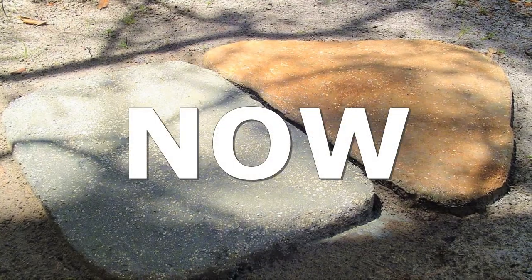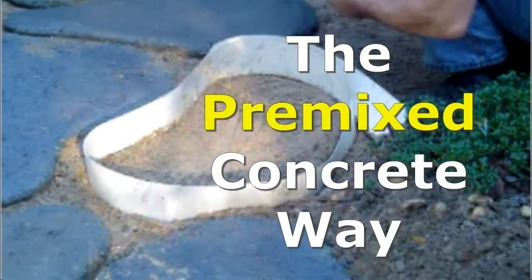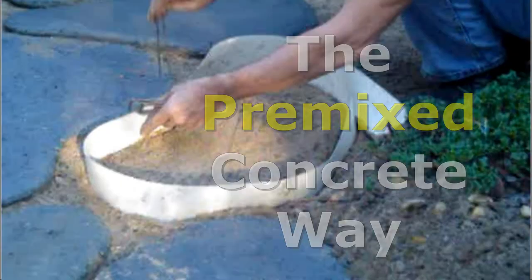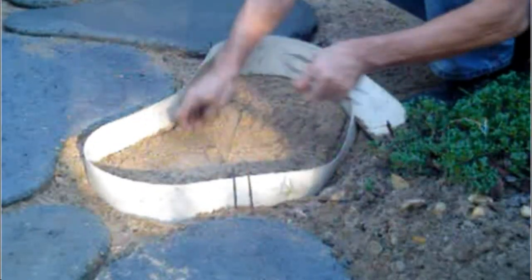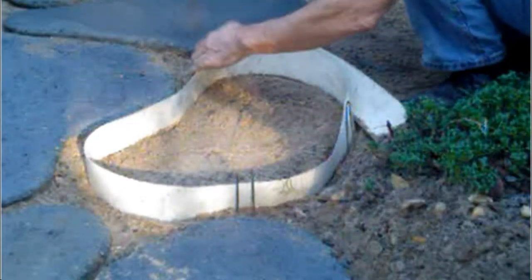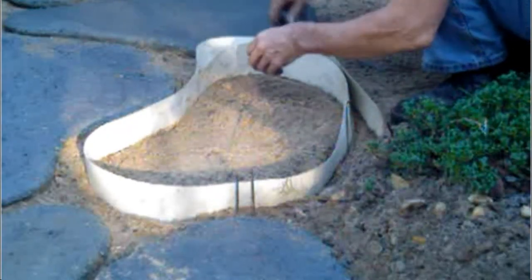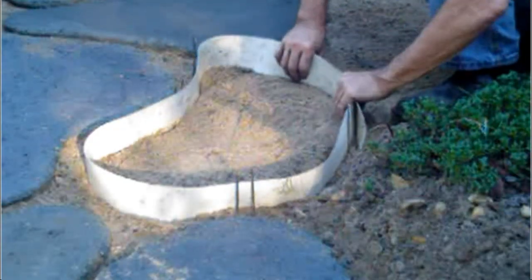Now I would like to show you another way to make stones — the pre-mixed way. Putting my anchor pins in, holding the form to the shape that I'm looking for. You can make any shape and size you want. This is the size I'm using right now.